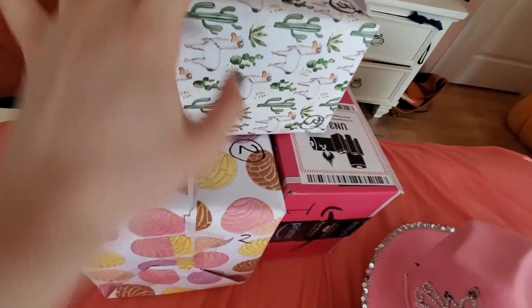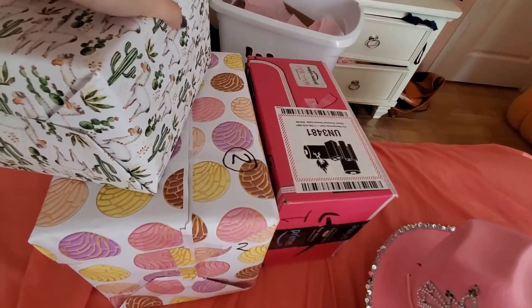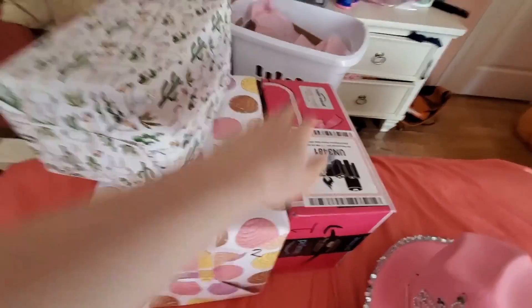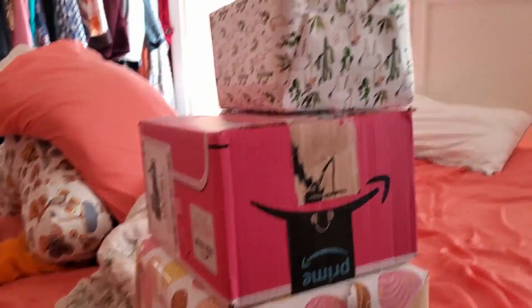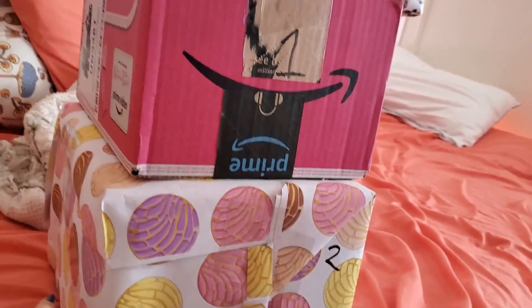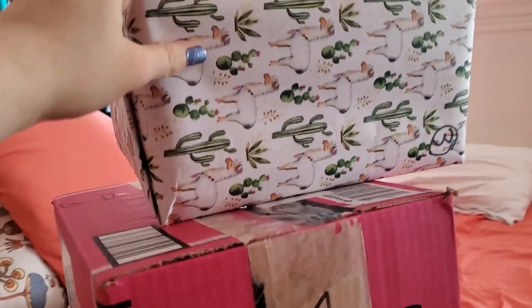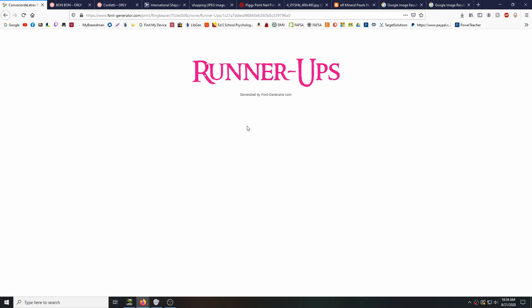I didn't even realize how much space everything would take up. When you're shopping you don't realize what it's gonna end up being. I imagined everything fitting in one box, but I ended up using two extra ones. I'm going to have to do some downsizing — Miss Cactus is going into the concha box, so it's just two boxes.